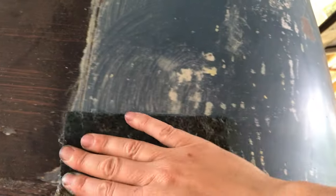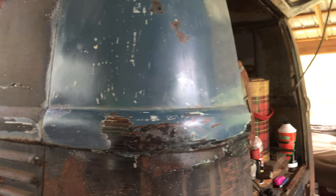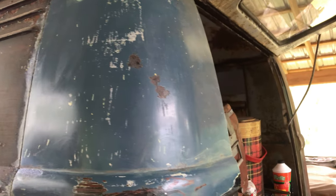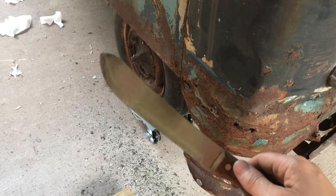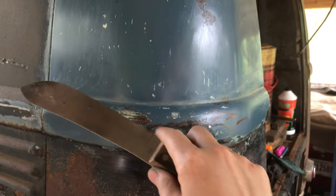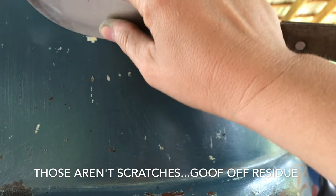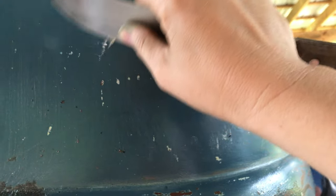That stuff works pretty awesome - gets right off of there. Give it another coat, neutralize that with water, and call that panel back to original. I love that color. I'm using this as a scraper because the blade is pretty flexible - I can bend it to the shape going around a curve, and it won't really damage the paint. It's worked out really well.